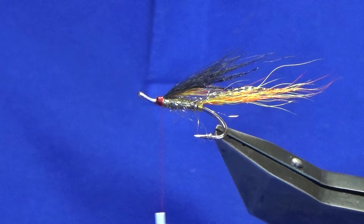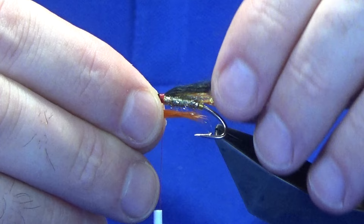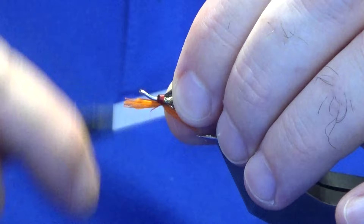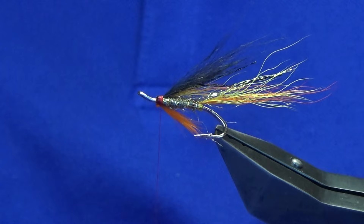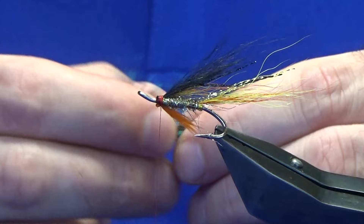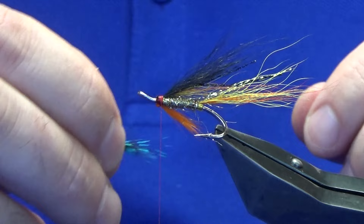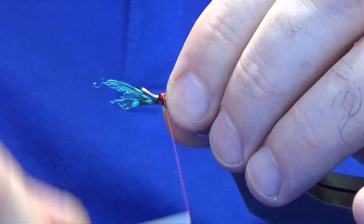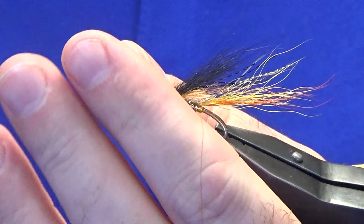Throat — you can use orange bucktail, or in this case this is just some orange cackle fibre for the first part of the throat. Just want this coming back to the tag. Come in and clip away the waste ends. Then in front of that you're looking at some guinea fowl dyed blue. A couple of pinches — I want this less length than the orange. Just offer that up, pinching up the way, take that in, spin it round, a wee check. Come in and trim away the waste.